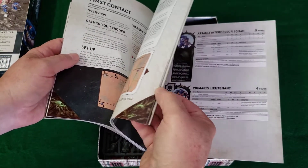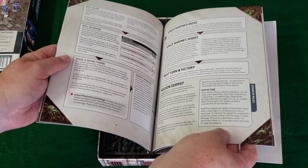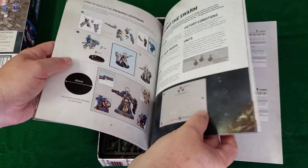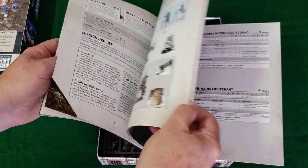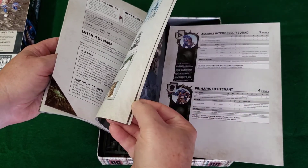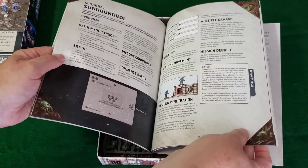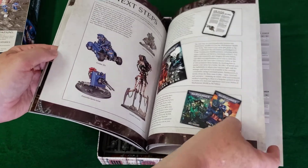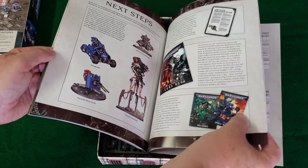There are missions, and they give you the rules as you go along so you can do a simple mission and play almost immediately once you get your figures assembled — and hopefully painted, but that's not necessary. You can paint as you go along if you so desire. There's a bunch of missions and next steps to get you interested in expanding what you've got.